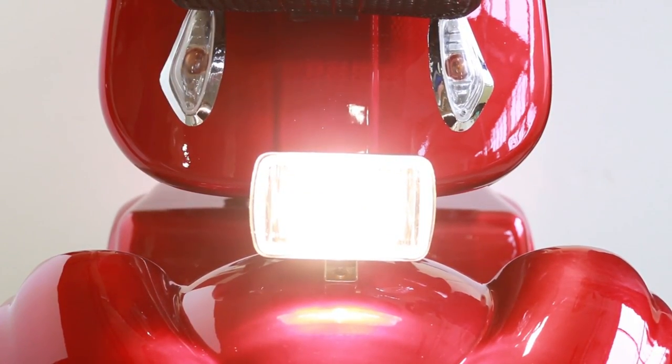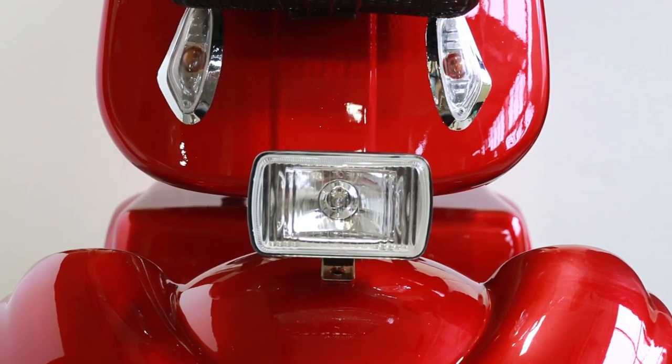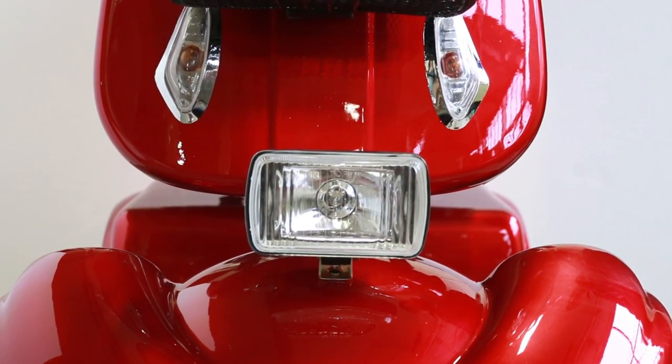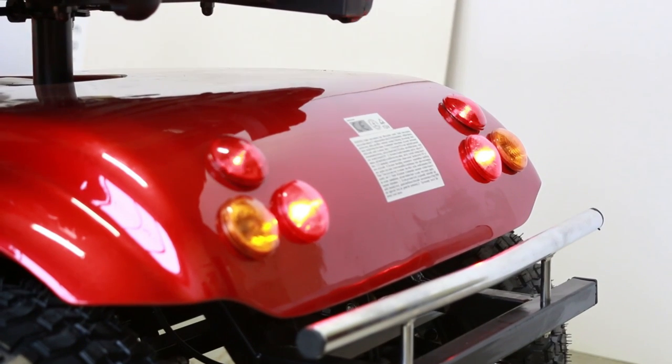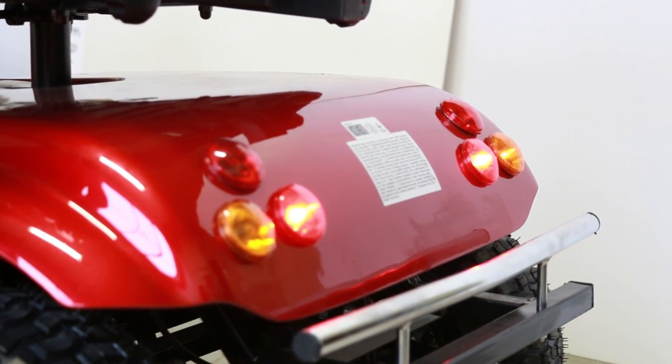The switches for the headlight, tail light, and front and rear turn signals are located near the dashboard. Check to make sure that the headlight and turn signals on the front are working. Make sure to check if the rear turn signals are working properly in addition to the brake lights.